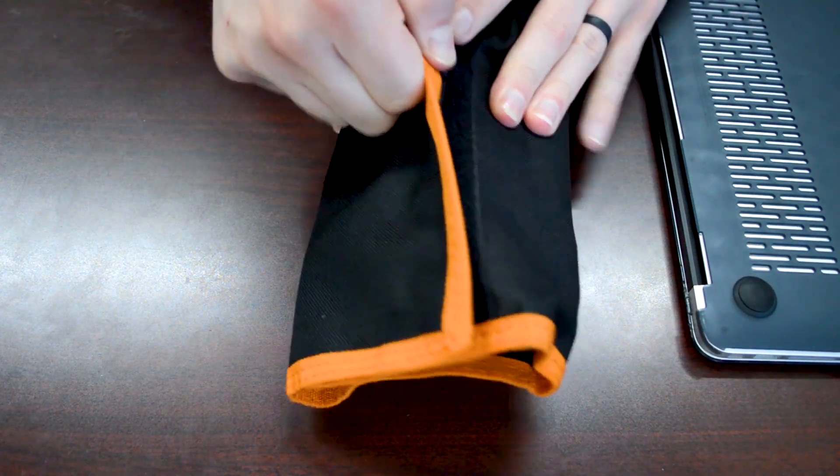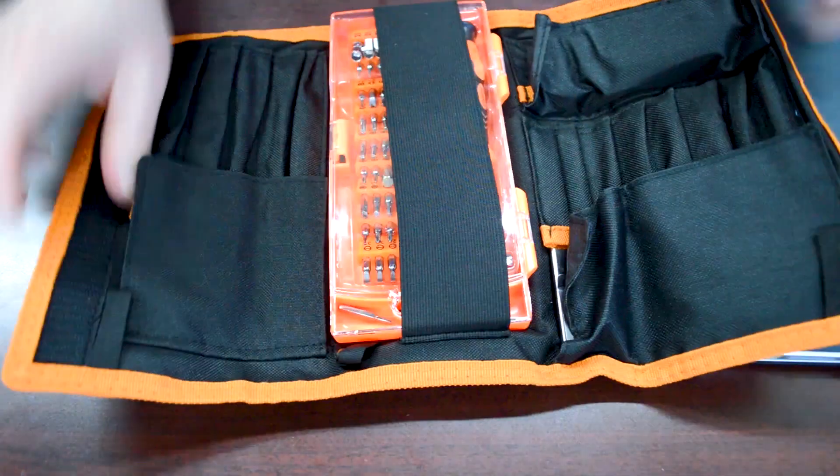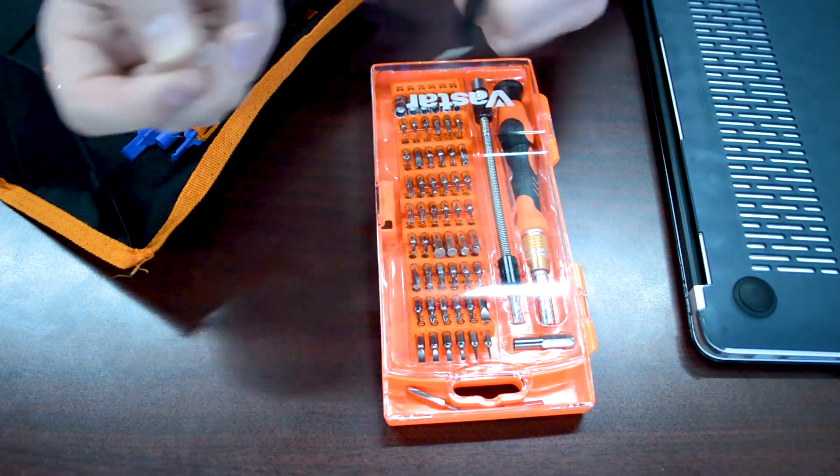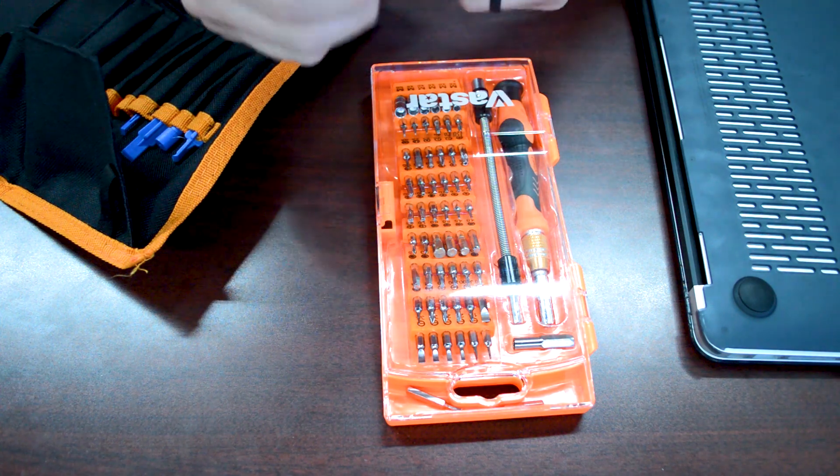I went ahead and reformatted the hard drive to make sure it wasn't anything software related, and then found out that it was the flex cable, which is a common problem.